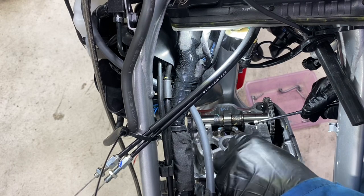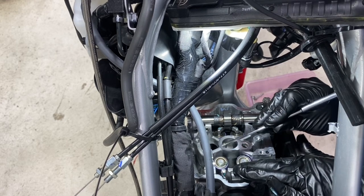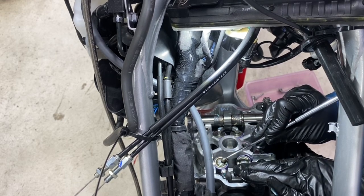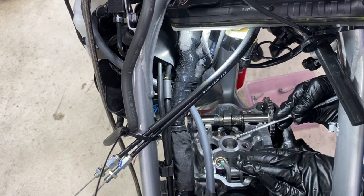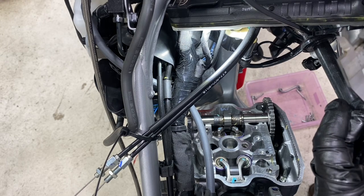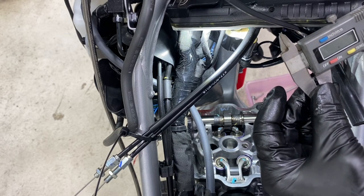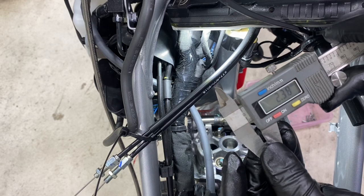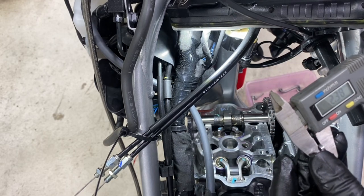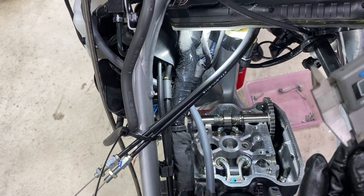Because one of my shims is out of spec — the left hand intake was a little bit smaller — we'll grab that out. The others are all good. We'll measure it up and see what we need. It's 2.38 millimeters — we'll verify that with the verniers. 2.38. So that's a 2.38mm shim. We've got to go down to a 2.35 to get more clearance.